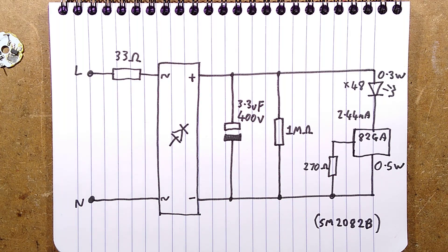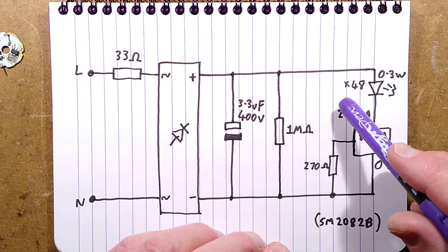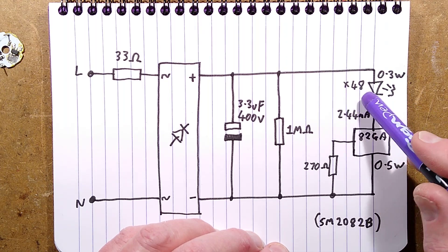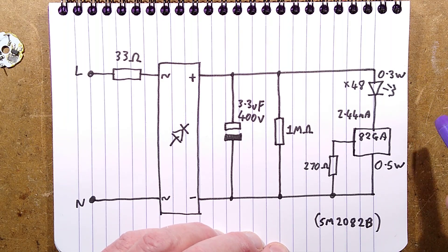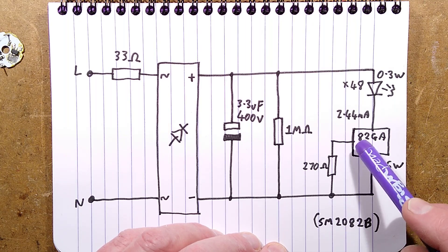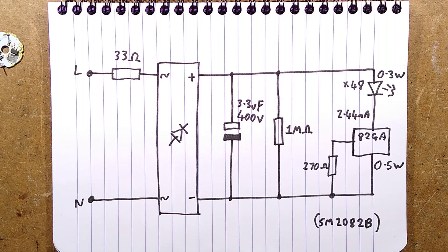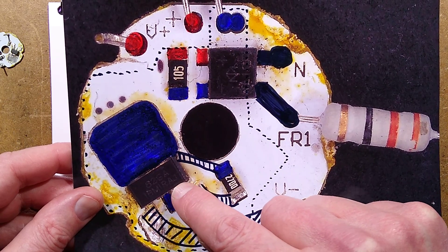There's the 1 megohm load and discharge resistor. Then we've got the LED chips - interestingly, each chip is actually 2 chips, so it's effectively 48 LEDs. The current being passed is 2.44 milliamps as we saw earlier. The chip has the number 82GA on it, and it also has lettering reading IBM IRAJ, which doesn't really match anything - it might be a manufacturing code.